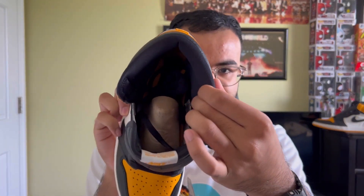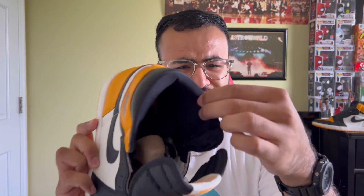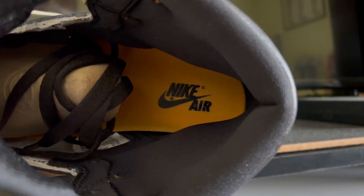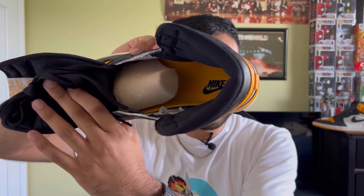The inside of the shoe features the typical Air Jordan 1 sock liner, which is all black and feels very nice — it's like a neoprene material, very soft to the touch. The insole is taxi colored, as you can see, with Nike Air in black lettering. And that's pretty much the full shoe.